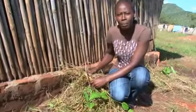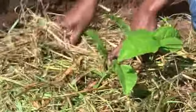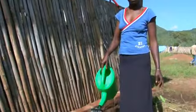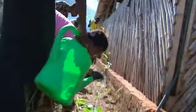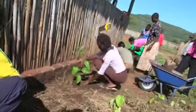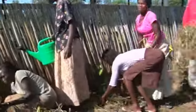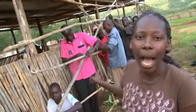After planting, we mulch the plants to protect the roots and soil from direct sunlight. And then we apply some water.